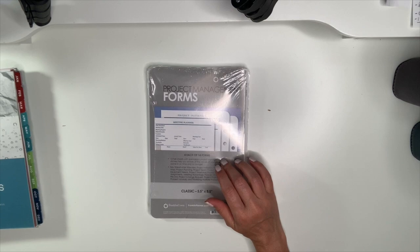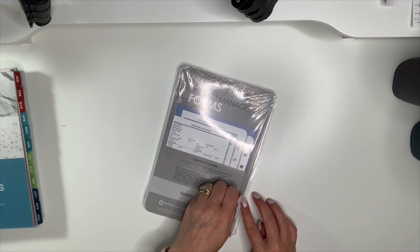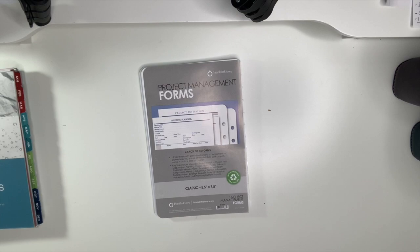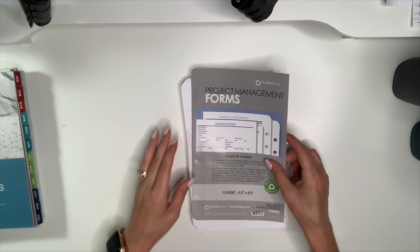I also got these project management forms — I've been eyeing these for a while. On the website you can't get a good look at what they look like, but I saw someone on Instagram or YouTube using them. Because I manage a lot of projects, I decided to get them. Wow — they give you a lot!